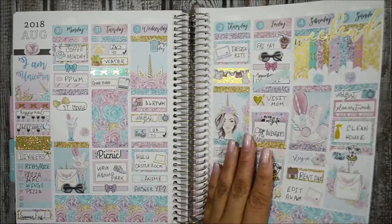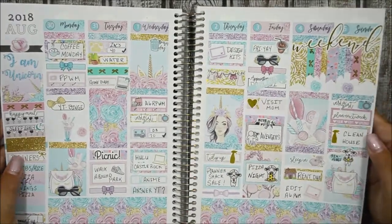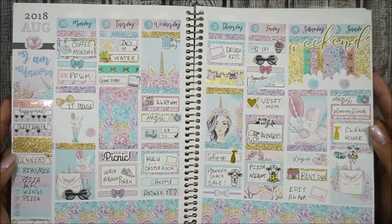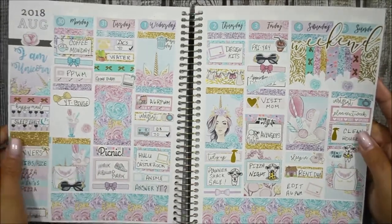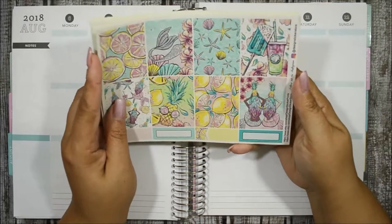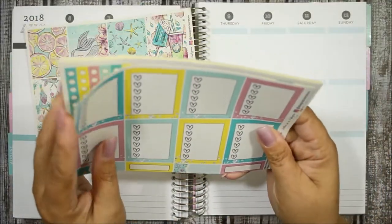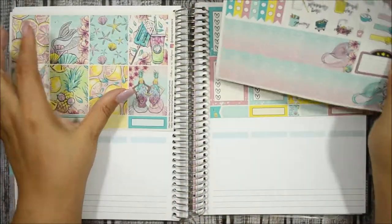So before we start, let's go ahead and show you how last week turned out. I think I really did love how this turned out. I love all the foiling that I used. I really wish my lights would pick up the foiling better. My AC is on, I am sorry, but it is really hot in here and being under these lights doesn't help either.